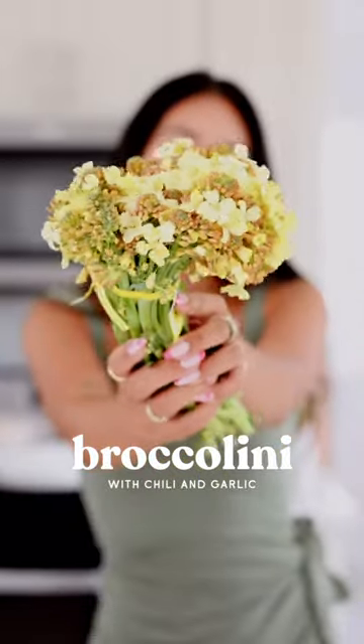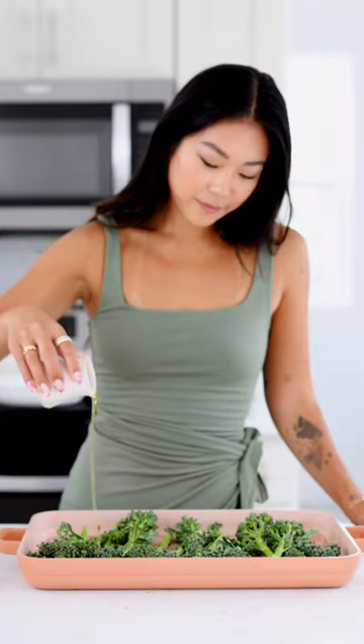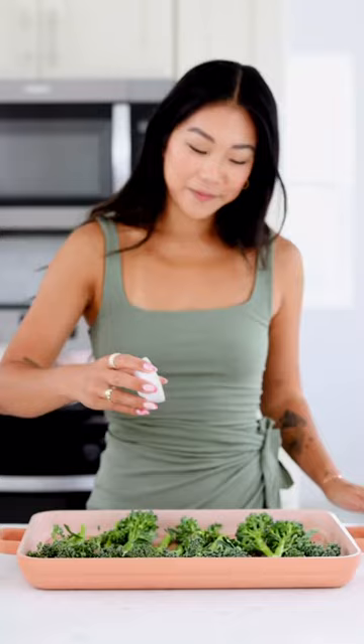Sometimes broccolini produces these gorgeous yellow flowers which are actually edible, but can also sometimes indicate that the broccolini is a little bit more on the bitter side. I grabbed a fresh bunch of broccolini to roast for dinner — this is one of the most simple side dishes to make and also makes eating vegetables really delicious.